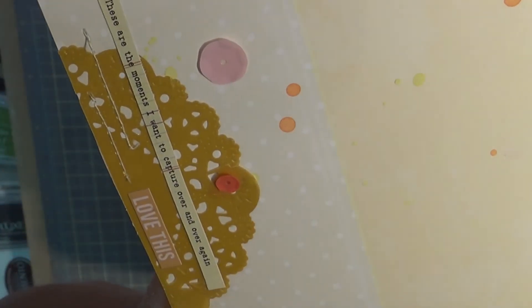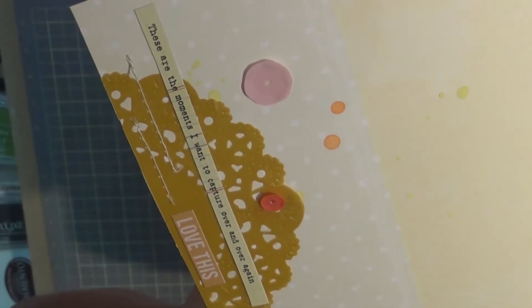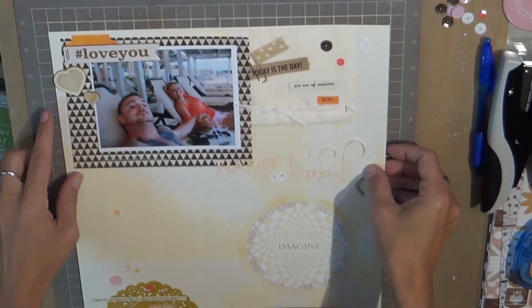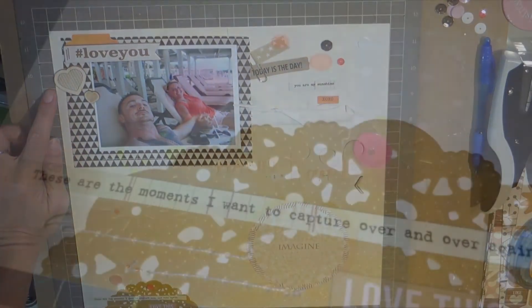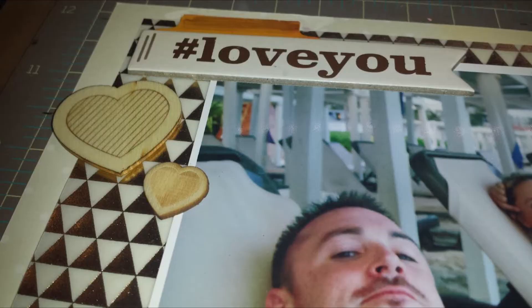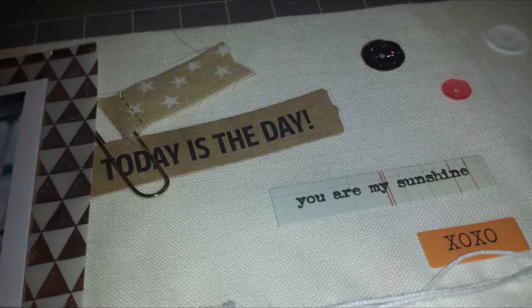The letters that say 'hand in hand' are Dear Lizzy, and then I did a little bit of sewing on the layout. The 'love it' is also from Teresa Collins Color Me Happy, and that does it! I hope you like it — I know it was pretty quick and it came together really fast.